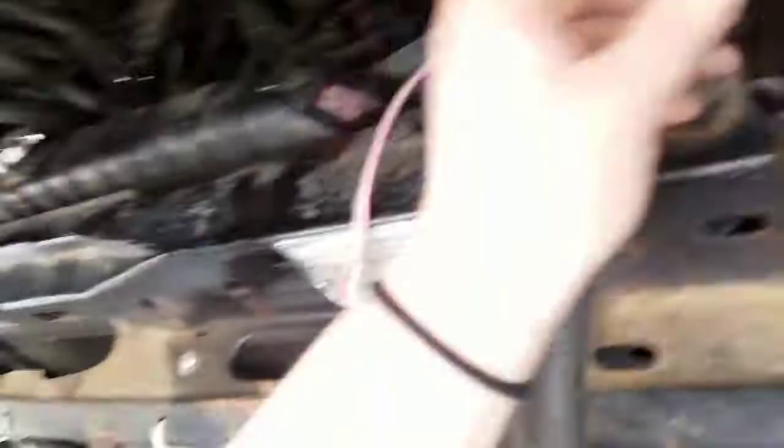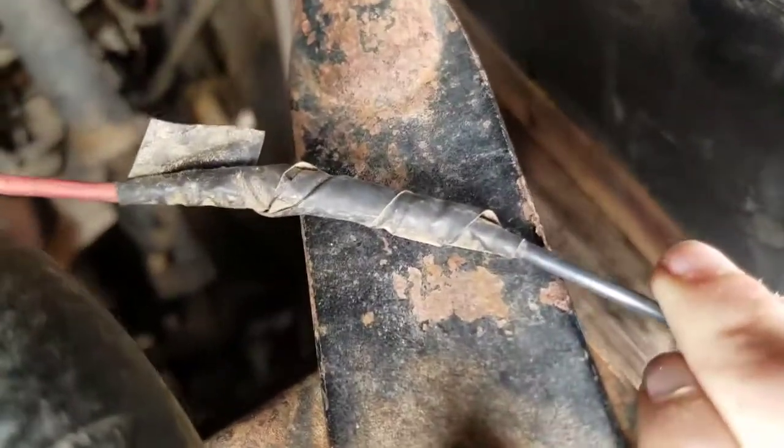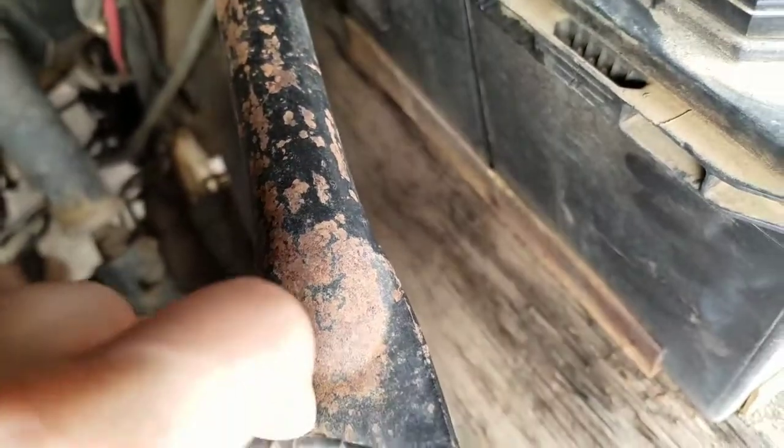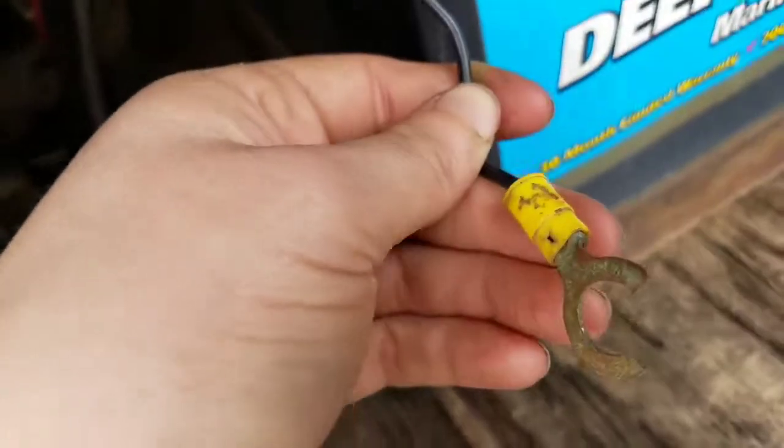These are dead, just sitting here. Check this out — I think this might just be electrical tape together. Maybe there's a connector in there. Oh, there is — there's a quick connector in there. That's pretty cool. But still, pretty dodgy. There's the inline fuse holder, and then there's this terminal ring.